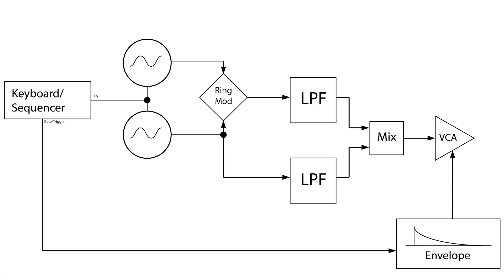The last piece of this puzzle is a low frequency oscillator that subtly modulates the left VCO, taking it gradually in and out of tune with the right one and creating a slow beat pattern.